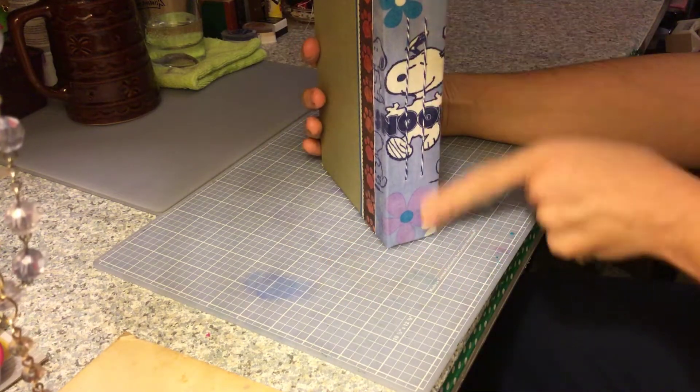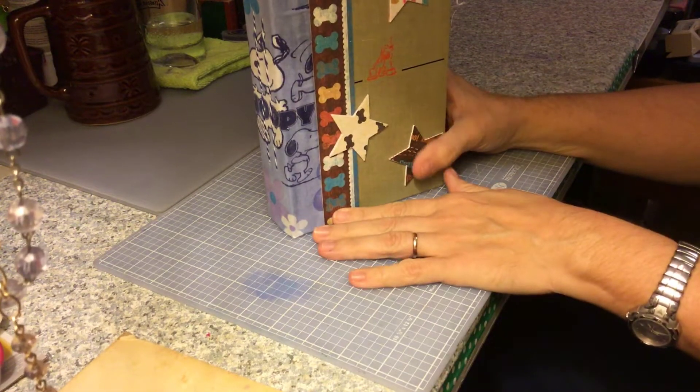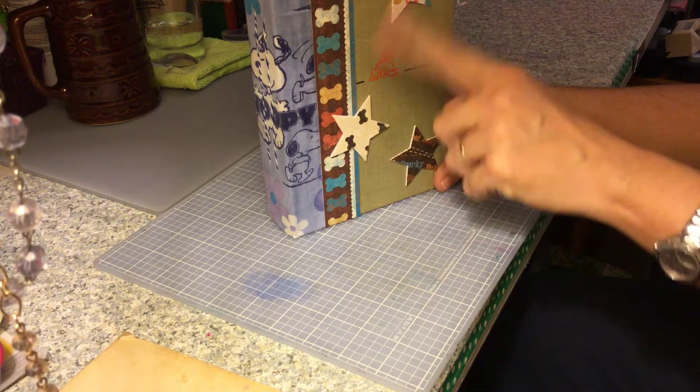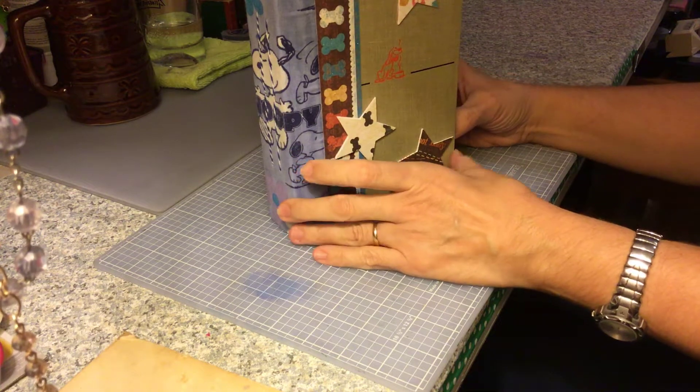I used some Snoopy fabric on the spine and the front. There's some dog bone scrapbook paper, and then I made my own chipboard pieces of cardstock and scrap paper.